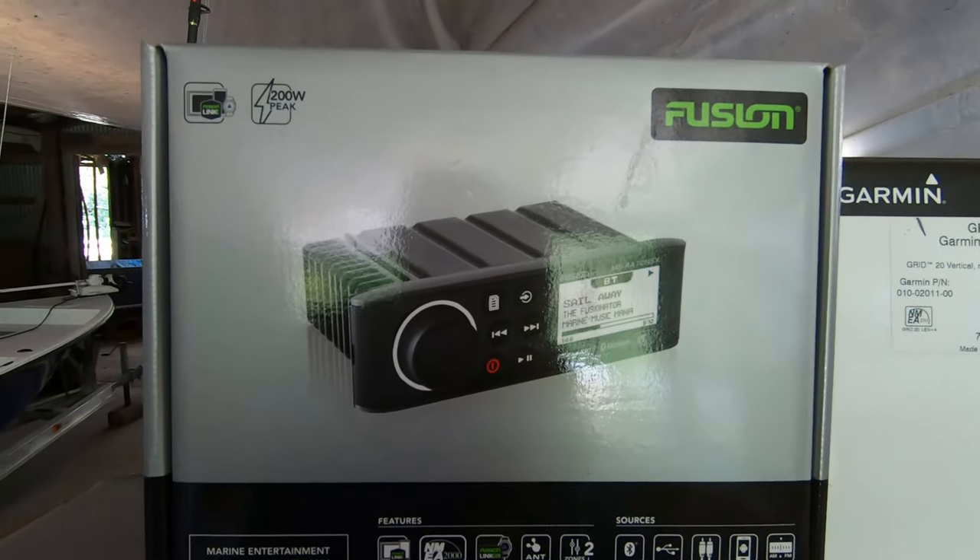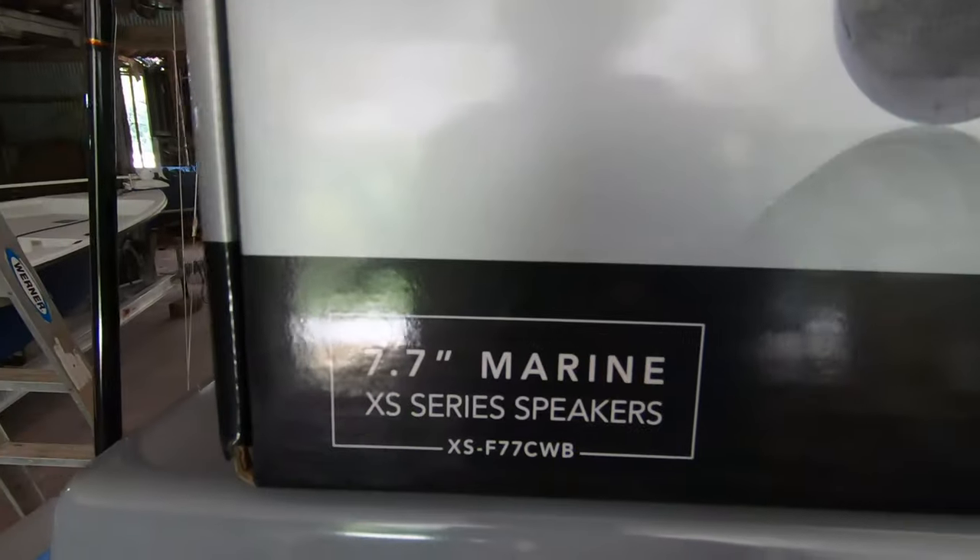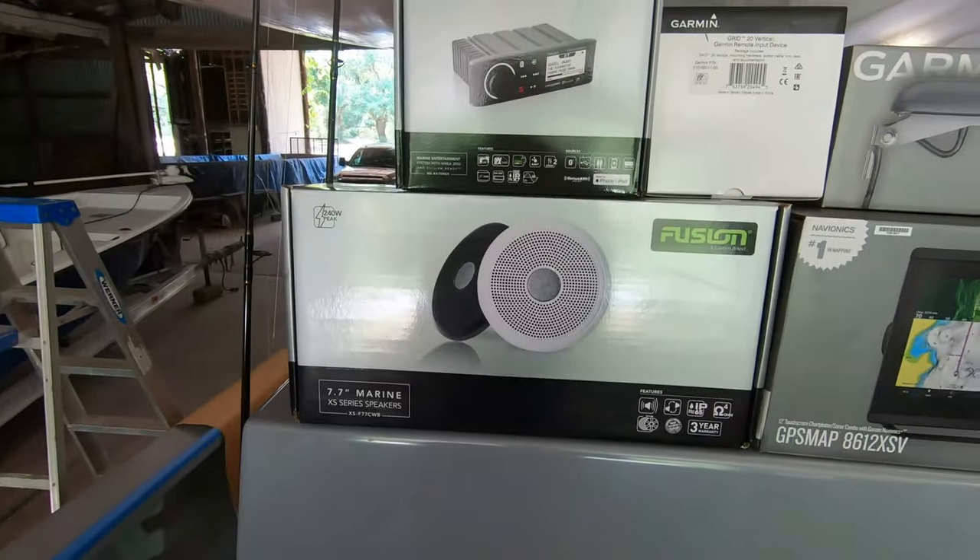We went with the Fusion stereo - that's a mid-level two-zone unit - and a pair of the Fusion XS Series 7.7-inch speakers. There are a lot of really good products out there like Simrad and Raytheon, but I've been running Garmin for about 10 years and they've been exceptionally good. Our local supplier is very comfortable with them, my captain buddies that run boats professionally all the time say Garmin has a really good reliability rating, plus really good customer support - they'll answer the phone and are easy to get hold of.